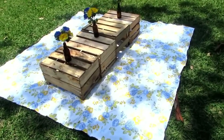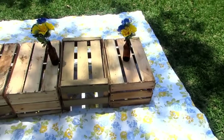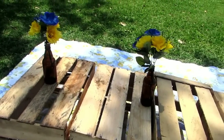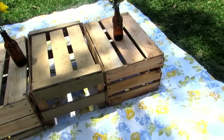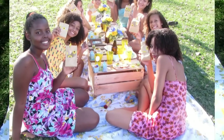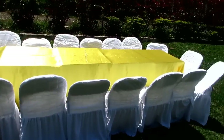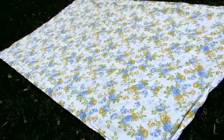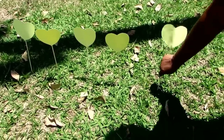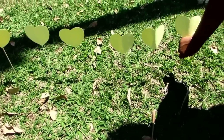A primeira coisa que a gente fez pra decoração foi forrar alguns tecidos no chão, já que é piquenique. A gente colocou 4 caixotes em cima do tecido pra servir como se fosse uma mesa. Ficou bem legal! A gente também colocou uma mesa pra quem não quiser se sentar no chão. E a gente foi colocando no chão palitos de churrasco com alguns corações que a gente colou — ficou bem legal também.